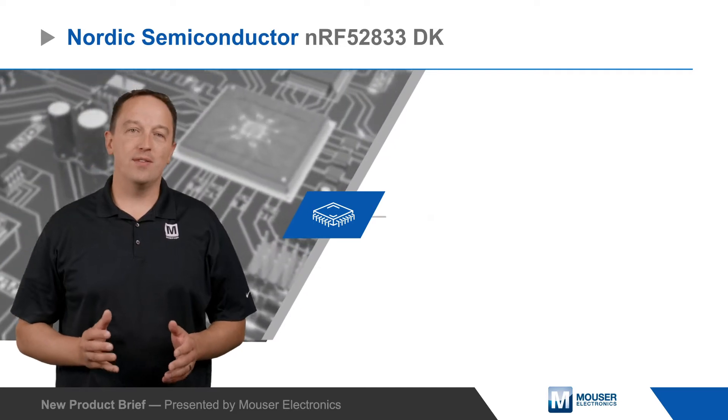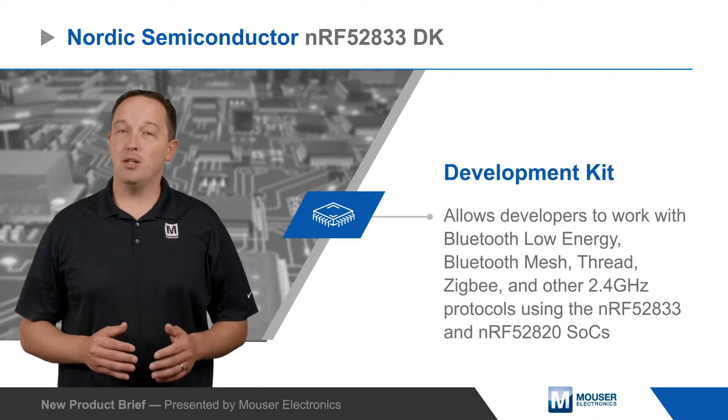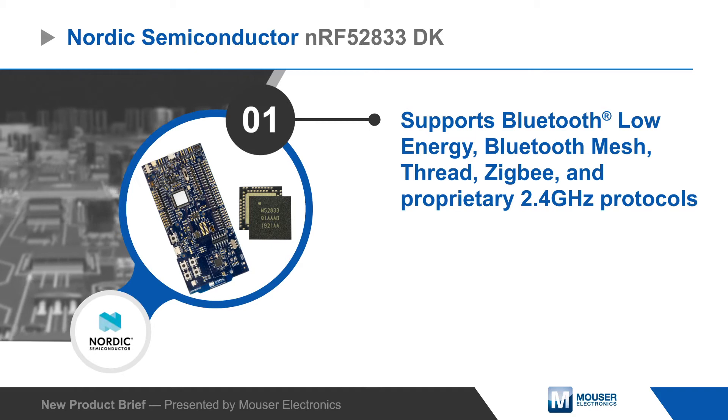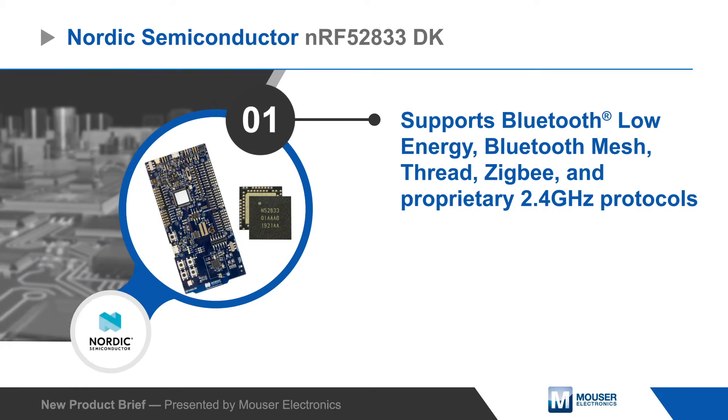Nordic Semiconductor's NRF52833 Development Kit allows developers to work with Bluetooth Low Energy, Bluetooth Mesh, Thread, ZigBee, and other 2.4 GHz protocols using the NRF52833, and it also supports development with the NRF52820 SoC.